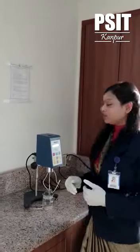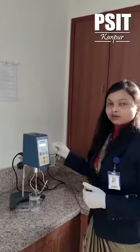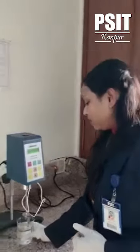This instrument is basically used to determine the rheological behaviors of fluid. We generally measure viscosity in centipoise by using this instrument. We have a polymer solution.